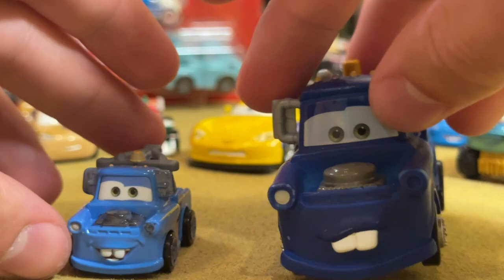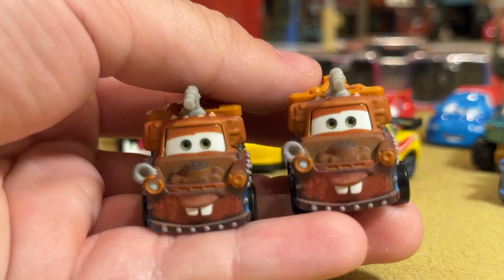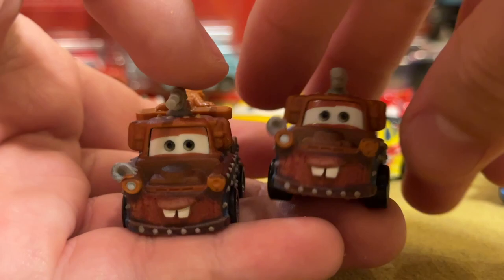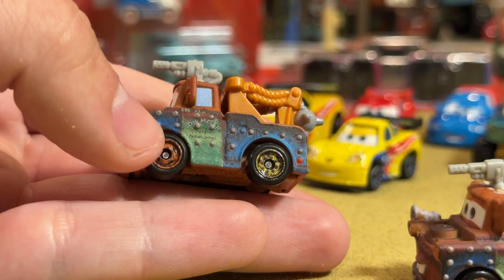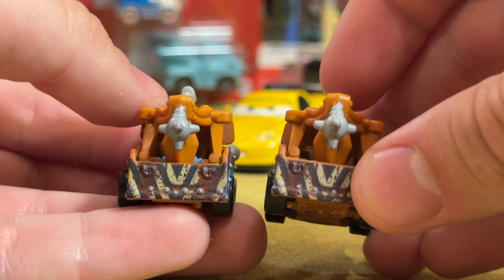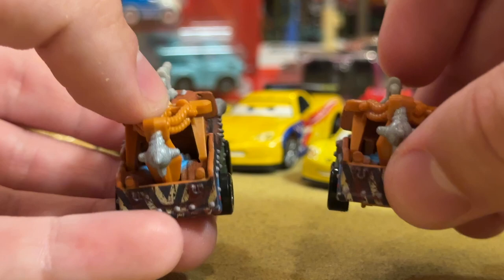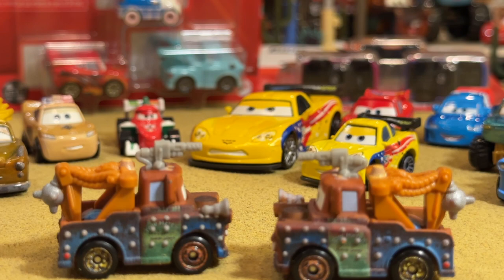Moving along to the Rumbler pack — here is Road Rumbler Mater. They're going to do a 1:55 scale diecast of him very soon. This is the original one from the Mini Boxes — a great mini. You can feel the dots, very textured on the sides. That one is chipped — mini racer chips kind of sneak up on you a little bit. You've got the little maze in the back, everything looks pretty much the same. The flamethrower up top, and the horn — if you weren't able to get him earlier, you've got another chance.